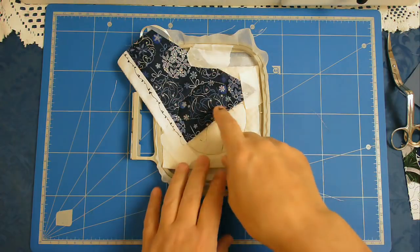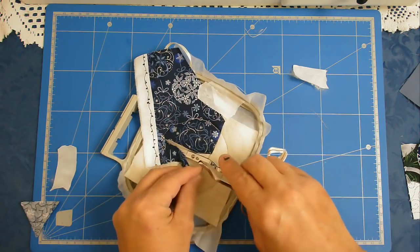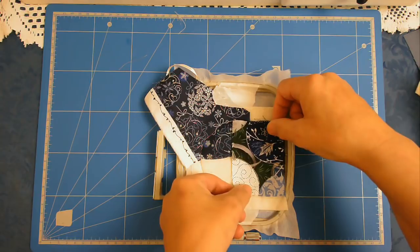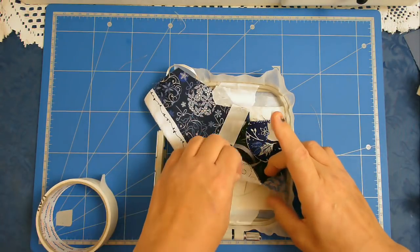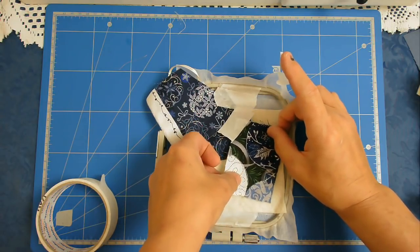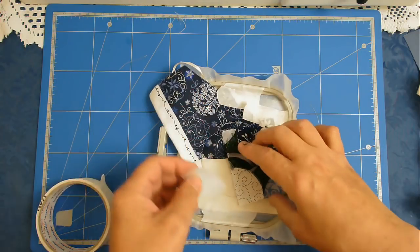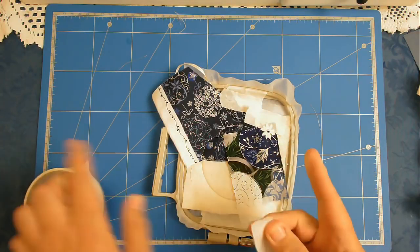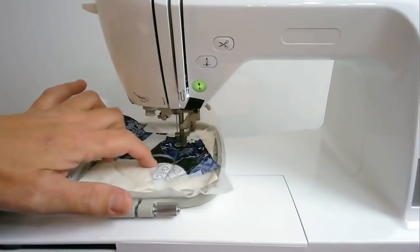I'm now going to trim off the excess fabric. The next area to place your fabric is this side and I'm going to tape that in place as I did previously. Now I'm going to put that back in my machine and stitch round number five.